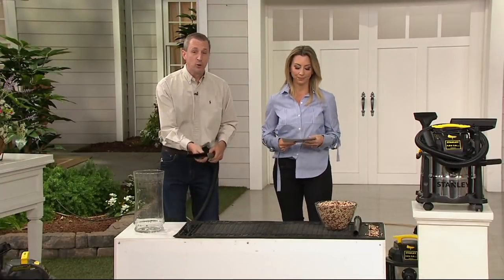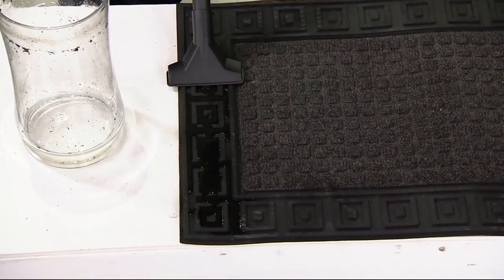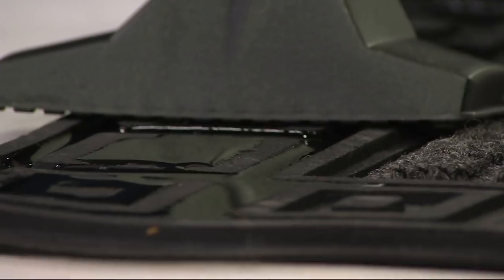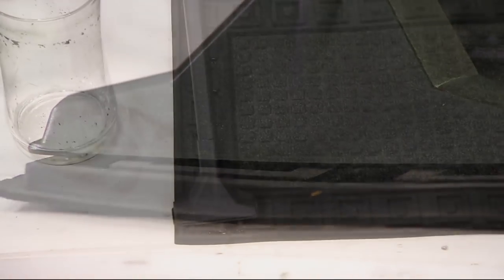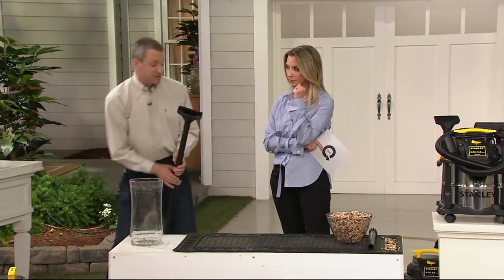It has great suction with that four-horsepower motor and great capacity. You can see that water going right into the gulper nozzle. It could be the mat with the thawed snow in wintertime inside your car, or the snow melting off your car when you pull into the garage. Those are the jobs that this is for.